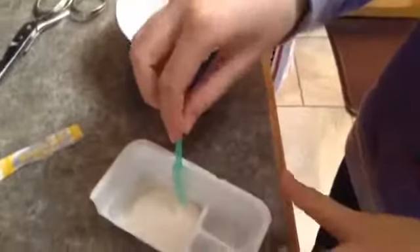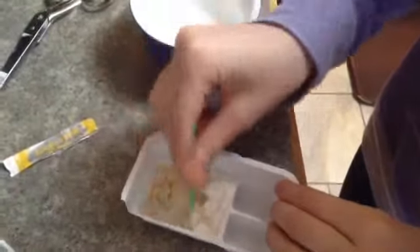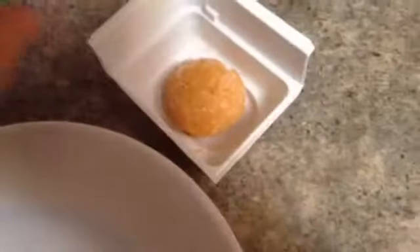Now I'm going to take my little mixing shovel and just start mixing it around. This is what the dough looks like after you mix and stir it for a couple of minutes. When you're done with your dough, you can just set it aside on a plate.